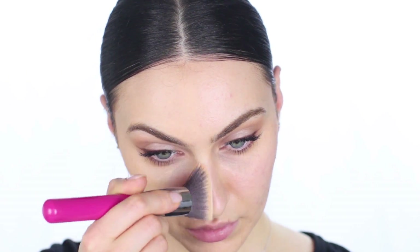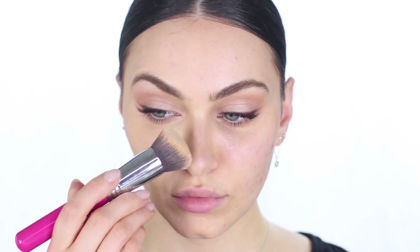This is the 3D HD Kabuki brush by Sigma — I'll leave a code up on the screen. Because this brush has two sides, you can use one side to apply product and the other to buff it out. When it comes to building coverage, I much prefer using a brush opposed to a sponge. And as you can see, it has given me a full, flawless coverage and I'm actually really happy with this.